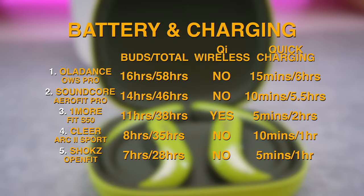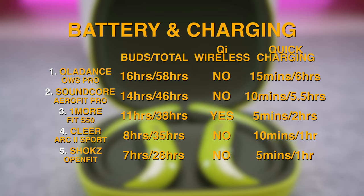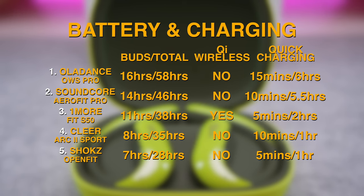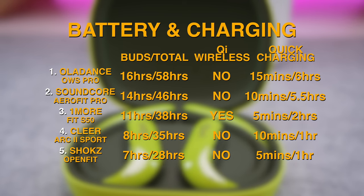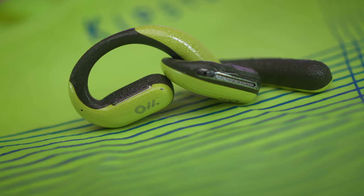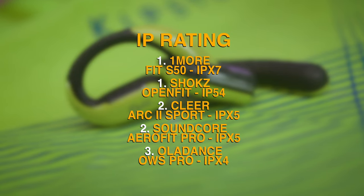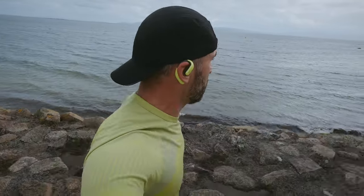There is 16 hours of single-charge playtime, 58 hours of total battery life, and 15 minutes of quick charging which can provide the buds with enough juice for another 6 hours of use — making the OWS Pro a winner in the battery department. Wireless charging would have been nice, but it seems to be a generally neglected feature in the open-ear segment. The IPX4 rating we get here is the bare minimum you want when using the OWS Pro outside, so Oladance could have done a better job there too.